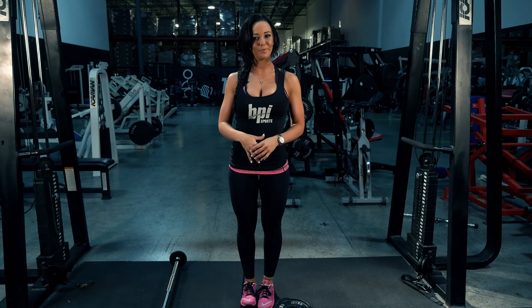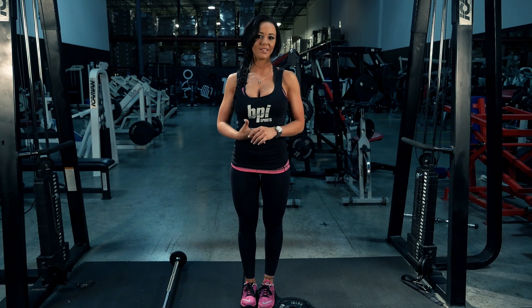Hi, my name is Jaffi and I will be performing the Good Mornings exercise for proper lift.